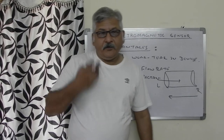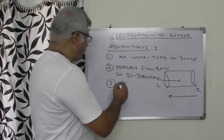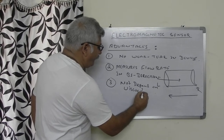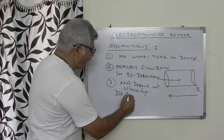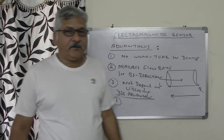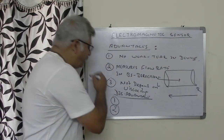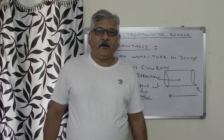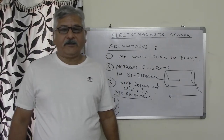Third advantage: the flow rate measurement does not depend upon the viscosity of the liquid. These are the few advantages, and obviously there may be some disadvantages also. First disadvantage: this is a costly device, so the cost of this sensor will be higher. Second disadvantage: it can be used to measure only the flow rate of conductive liquids. This is about the electromagnetic sensor and especially the flow rate measurement using the electromagnetic flow meter.